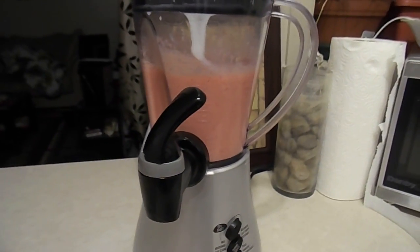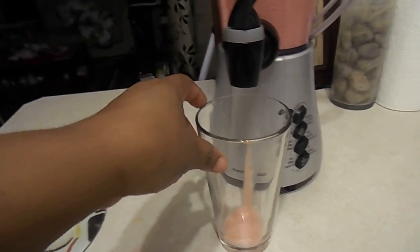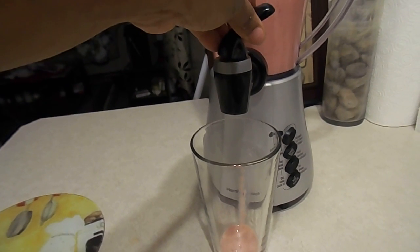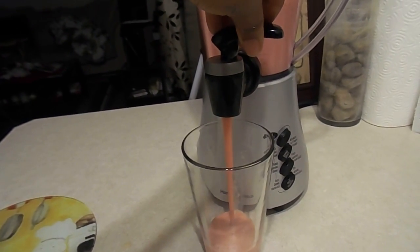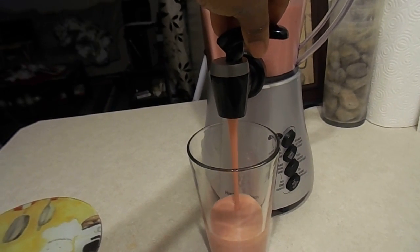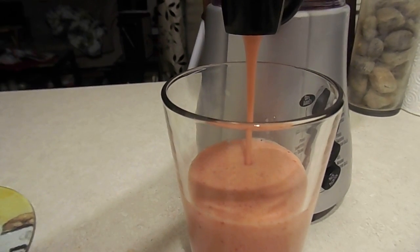After blending, there's a great way to get this smoothie out — instead of taking the blender top off, you just press the top and you can see the smooth, soft smoothie coming down.